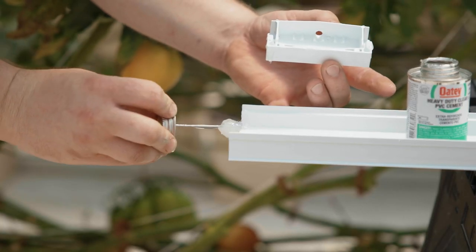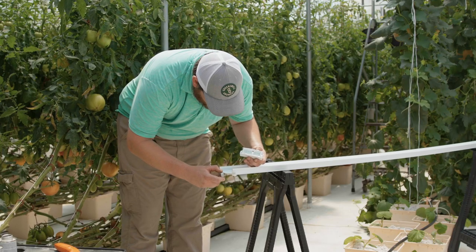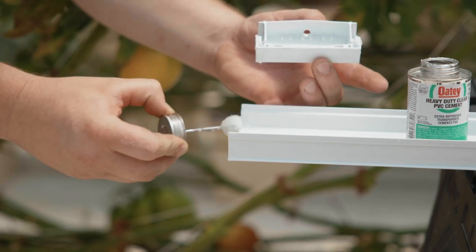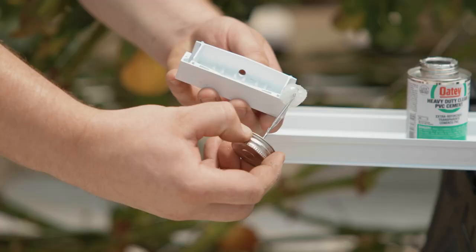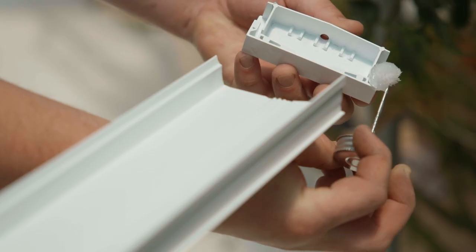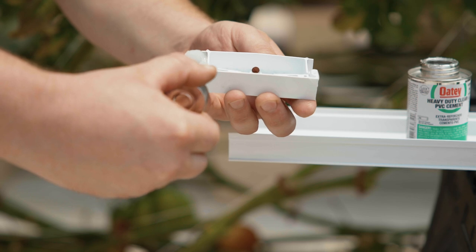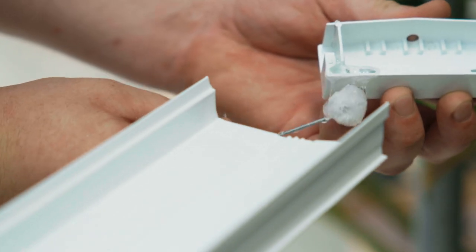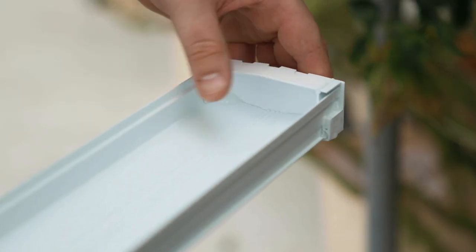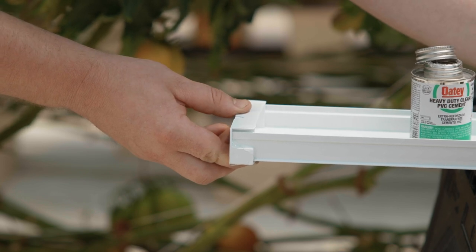While the primer is still wet we apply the PVC glue. Run the PVC glue application dabber along the inside and outside of the channel about a half inch from the end of the channel in. Now we apply the PVC glue to the plain end cap. Roll the application dabber to get the glue in the grooves that the channel will slip into once glued. Pay close attention to the corners as this is the area that is most likely to leak. Line the grooves of the plain end cap up with the channel and press the end cap firmly onto the channel and hold for several seconds so that the glue can begin to bond.